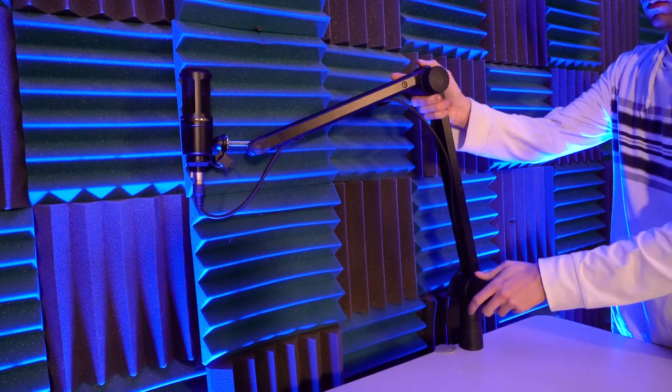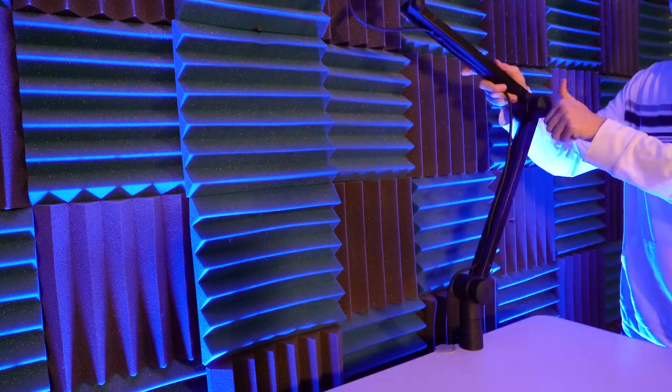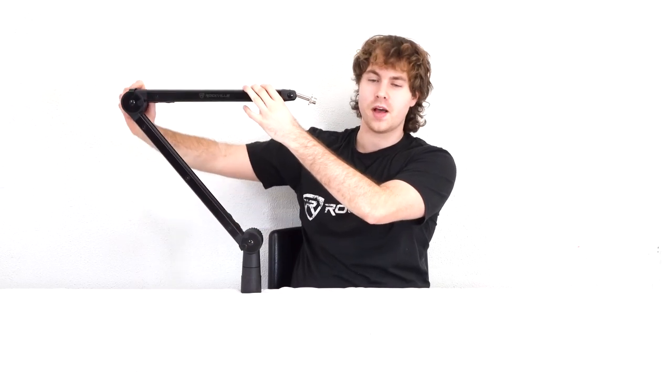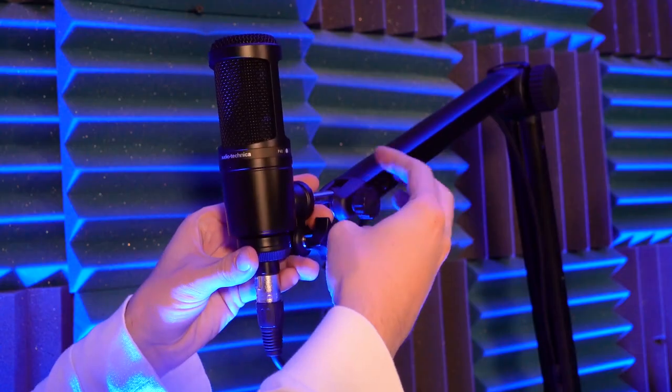You can use these knobs to adjust the arm. Use the bottom knob to adjust the bottom part of the arm and the top knob to adjust the top of the arm. When you find a position you like, tighten these knobs to lock it in place. When you have a mic attached, you can also adjust the angle of the mic with the tiny knob.